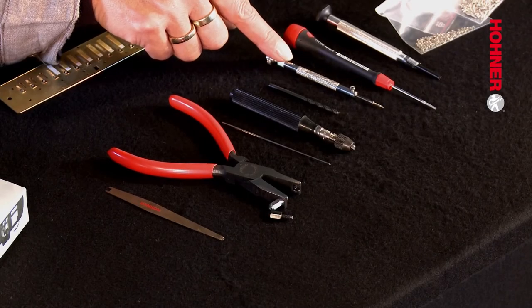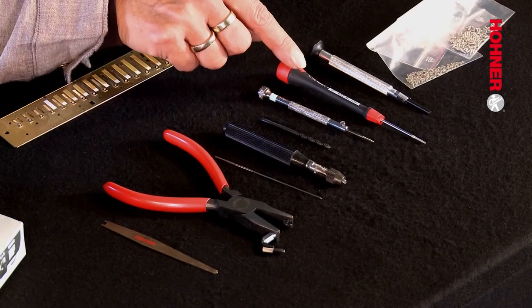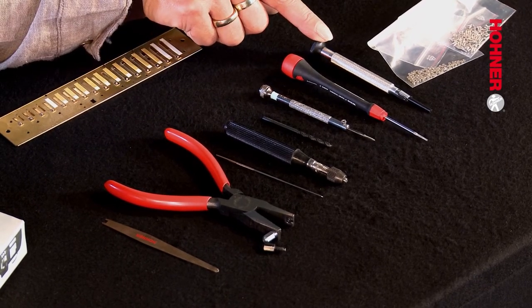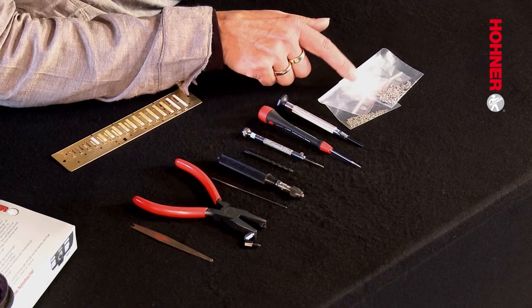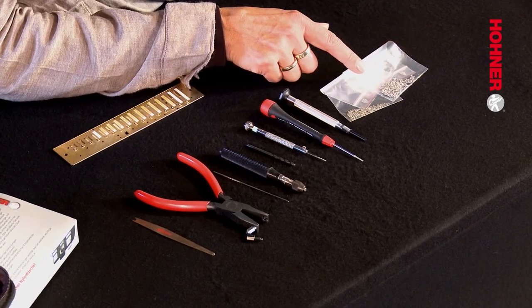The next tool is a tap — a 1.4 millimeter tap — which is used to cut a thread in the reed plate, because the bolt is screwed into the reed plate. Then we have a screwdriver which fits the new stud bolt, and a special star nut holder which is for screwing the star nut onto the stud bolt to affix the new reed. Then we have the actual nuts and bolts themselves: the star nuts and the stud bolts. These are the tools you need to change reeds.